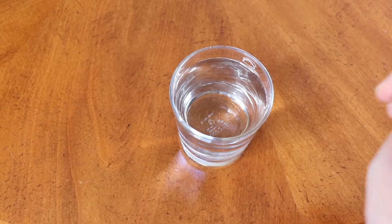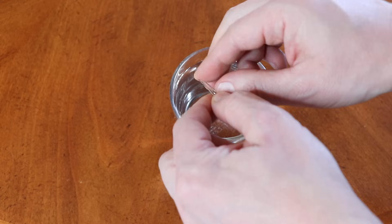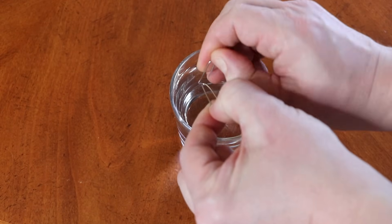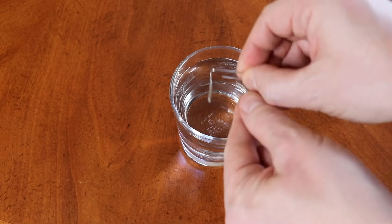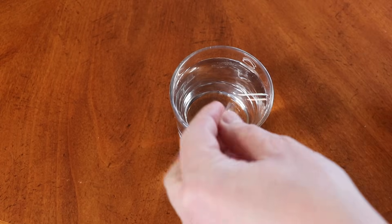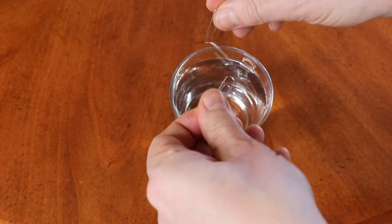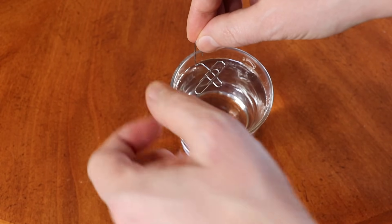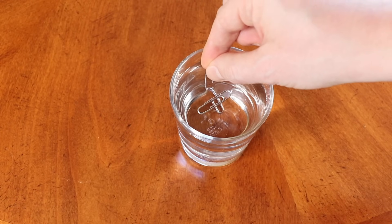Another way to set this paper clip on water — we will need another paper clip. What I'm going to do is make it like this, just open it up. Then I will set one other paper clip over here like this, carefully, like that, and very carefully put it on the water like this.